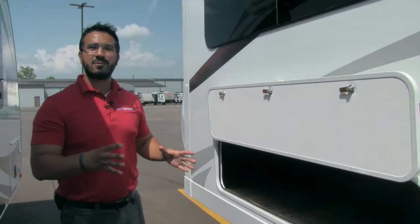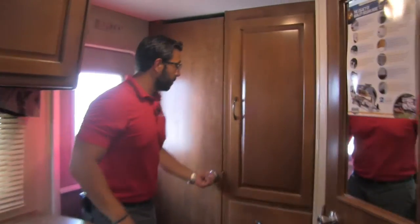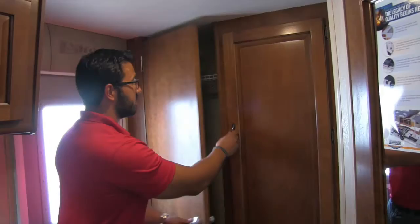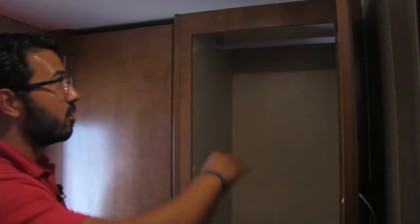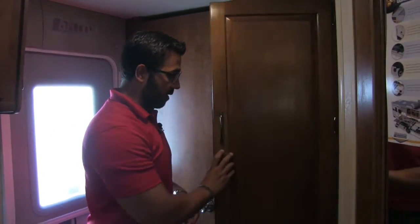Let's go ahead and take a look at the inside. Welcome to the inside of the 2017 Lance 1995 — this particular model is in the Palm Springs interior. Starting at the back, as soon as you walk in you'll see an excellent storage closet, wonderful for taller items like brooms or mops, with a rack going across the top. Right next to that is a perfect coat closet — take your jacket off and hang it right up there.